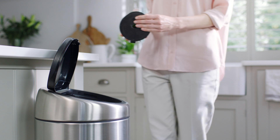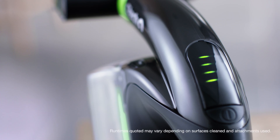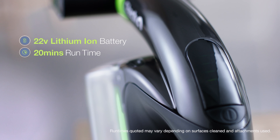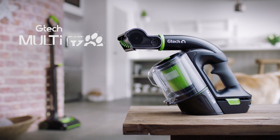When you're finished, simply tip the dirt out of the easy empty bin. And each charge gives 20 minutes run time. High-performance cord-free cleaning.